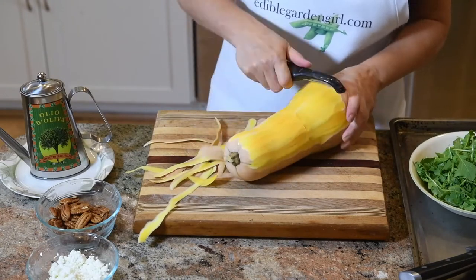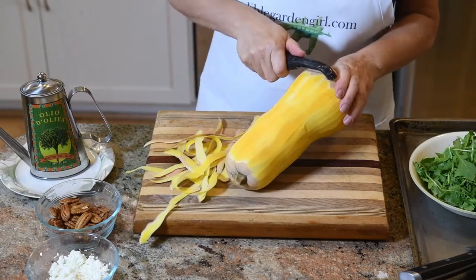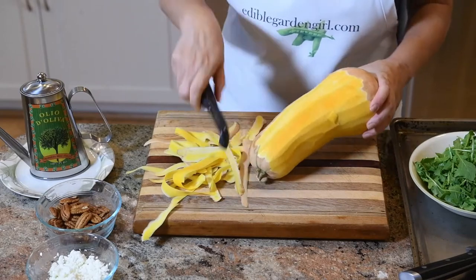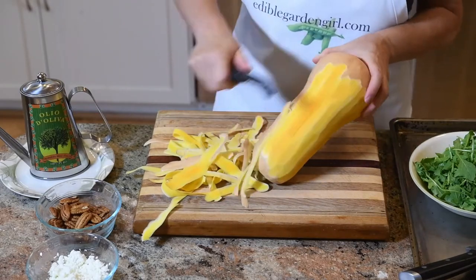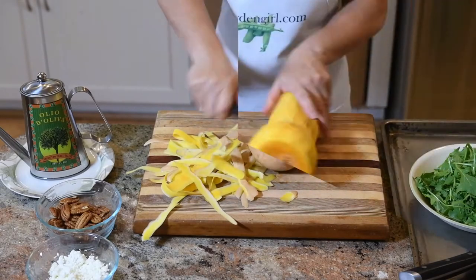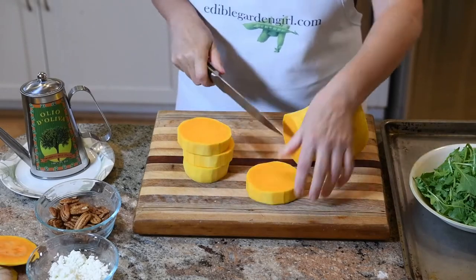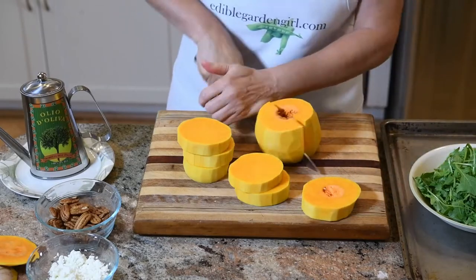The first step in making this salad is to peel the butternut squash so we can roast it. Now I'm going to cube the peeled butternut squash — cut the squash up into slices.